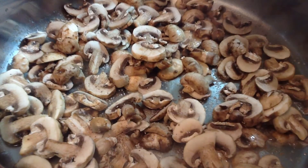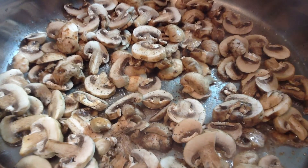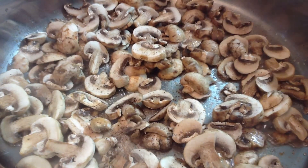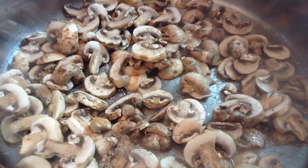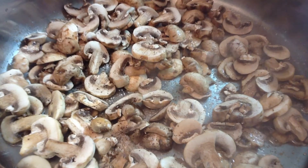The more food you add to the pan, the lower the temperature of the pan drops. A lower temp won't give you the heat you need to brown and crisp your mushrooms, and the pan won't be hot enough to evaporate the water the mushrooms will release as they cook. If your pan's not big enough to hold the mushrooms in one layer, sauté them in batches.